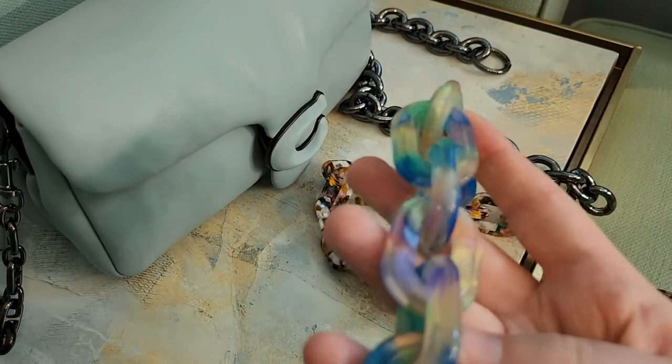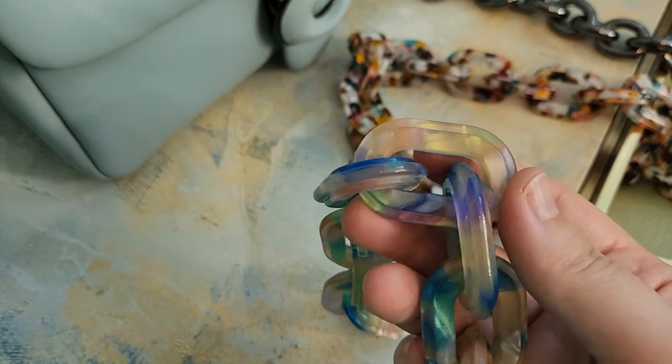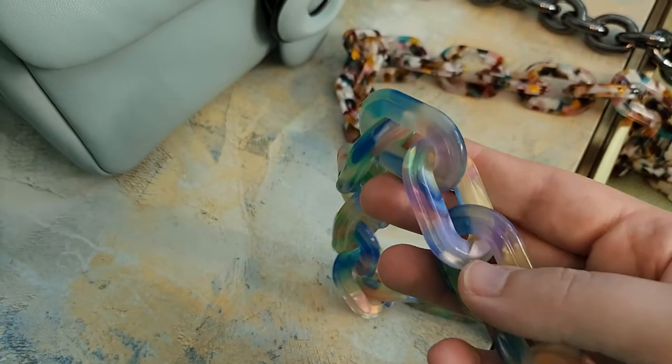I thought this looked so gorgeous. It's hard to tell and you definitely couldn't see it in the pictures on Coach, but it is iridescent — hopefully that's showing up because I can see it in the viewfinder on my camera. It is super beautiful and really fun.